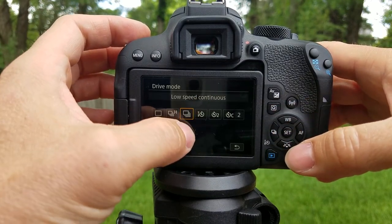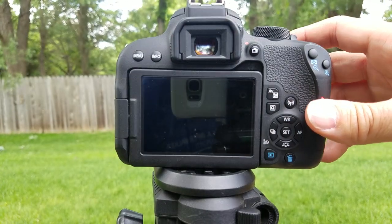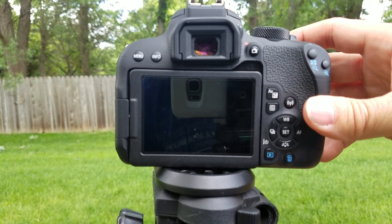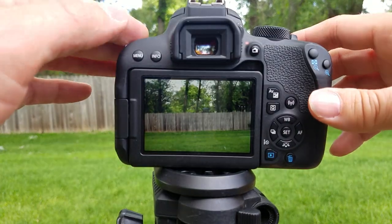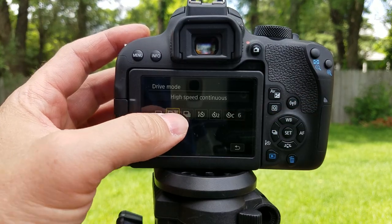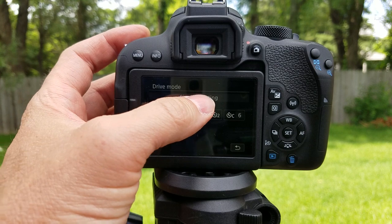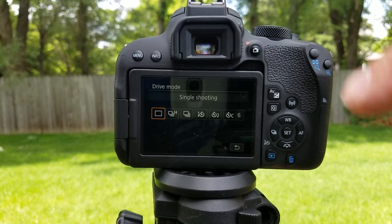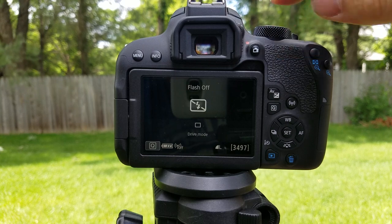Now come over here — low-speed continuous shooting. As long as you're holding down the shutter button, you can see it in the viewfinder there — clicking. That's low speed. So you have high speed, low speed, and single shooting.